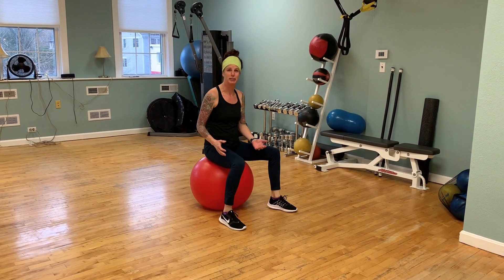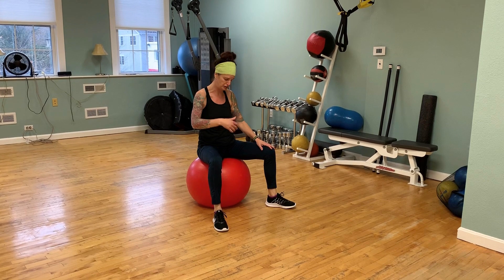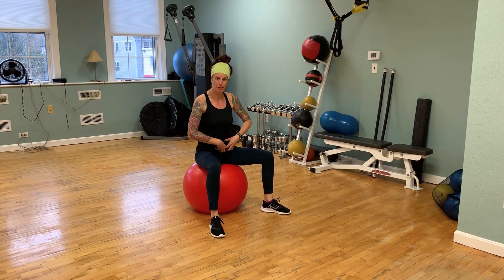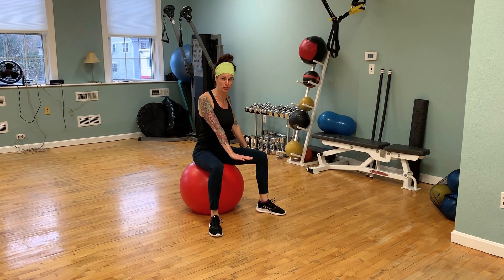And then you get to sit on it when you're done, so that's kind of cool too. That's this week's challenge. Don't let the low back sag. Keep that belly button pulled up. Push into the hand so that the shoulder blades don't wing.